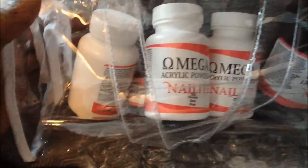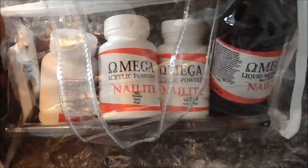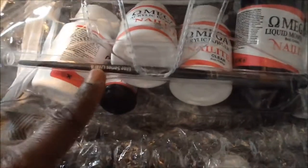This is the Omega kit — it's the monomer, clear double pink, and white powder. And your brush. I love this brush.